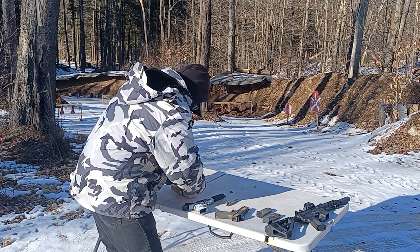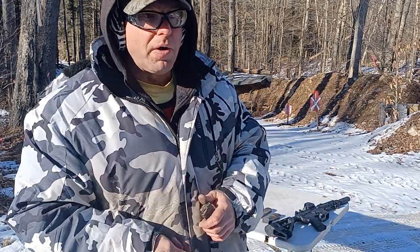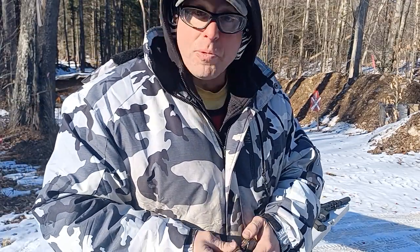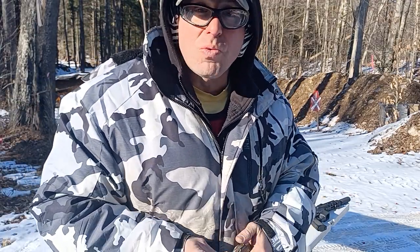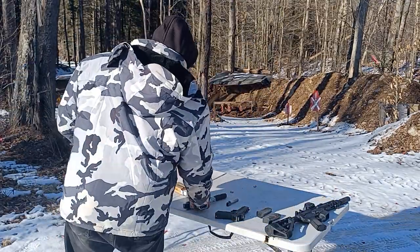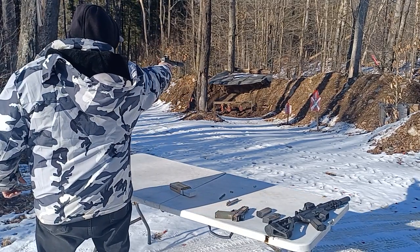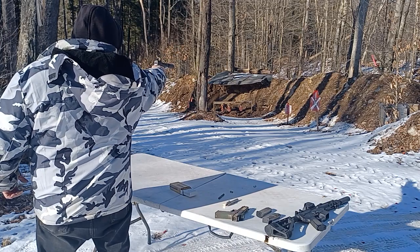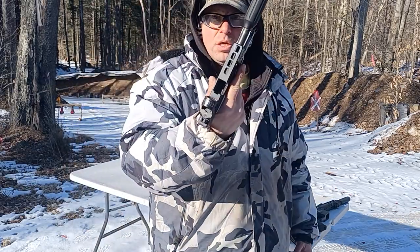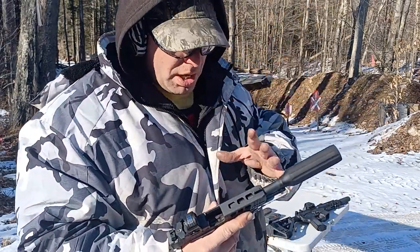I'm going to try one more test — I'm going to take out five bullets and try shooting it one-handed. That's one of the tests I do with guns to make sure they don't jam up when shooting one-handed; that's how you know how reliable your gun is. Let's try one-handed and see what it does. It locked out — so this is fairly reliable.